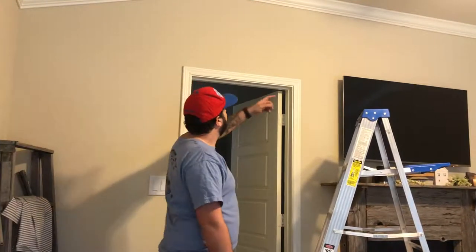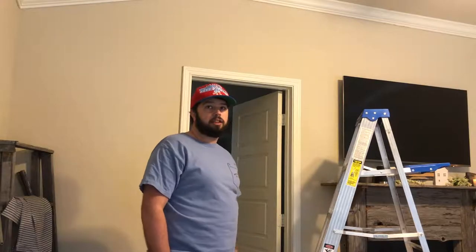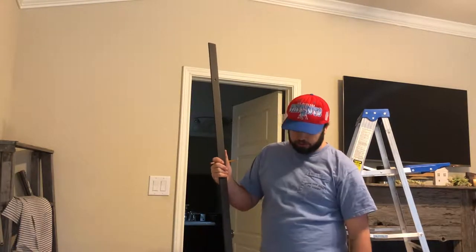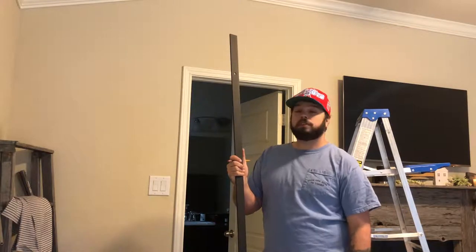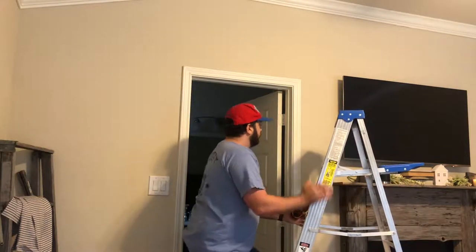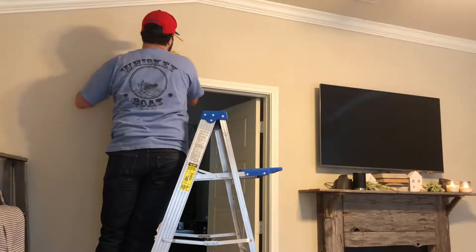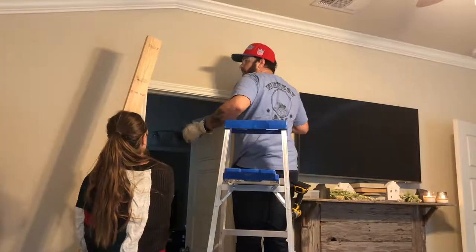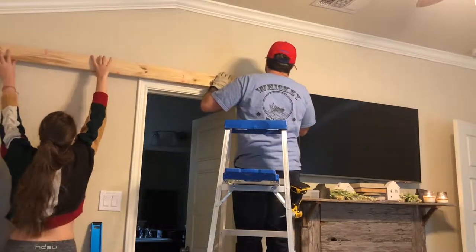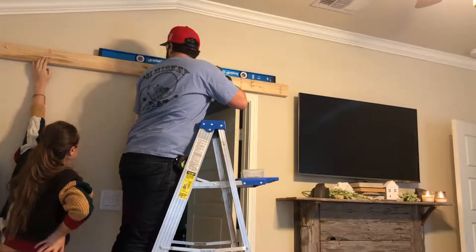The first thing we need to do is jump up and try to find the studs. The barn door hardware that we have is drilled on 16-inch centers, so hopefully that's what the studs are here. If they're not, we'll have to go get a header board. The studs don't line up with the barn door hardware, so we have to install a header board — basically that's going to attach to the studs and allow us to mount the barn door hardware wherever we need to mount it.